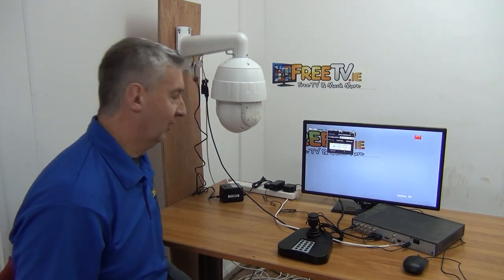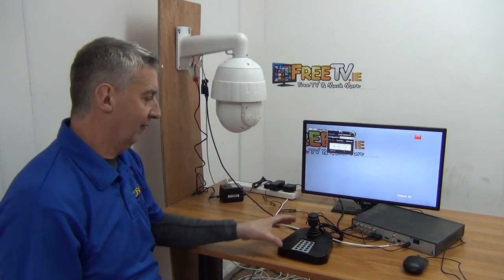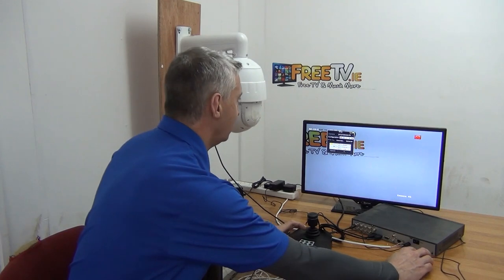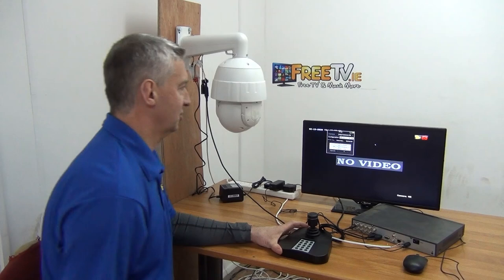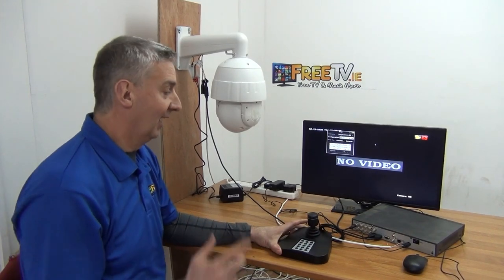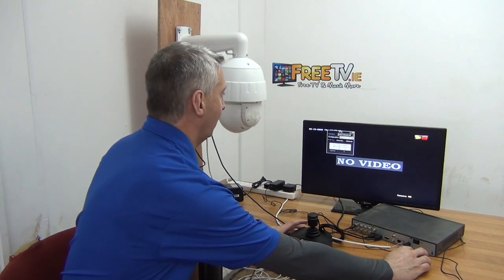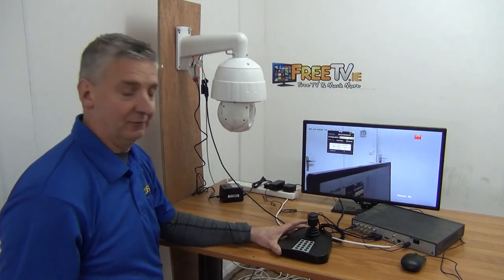If you have multiple cameras, you can use the Enter button to move to the next PTZ, which can have a different ID number set up. For example, if I go to Camera 2 where there's no PTZ output and try to adjust things, nothing happens — the joystick knows it's on a second camera. But if I go back to the original camera and try to spin, it works fine.